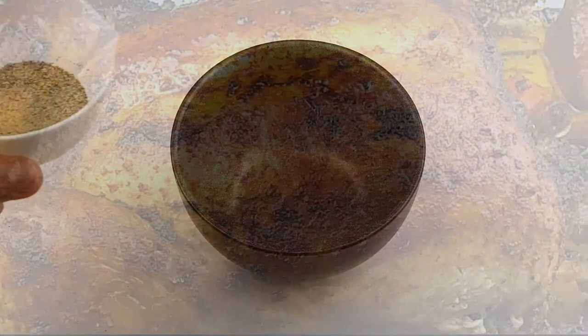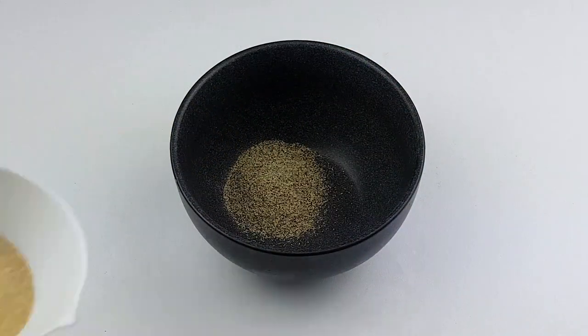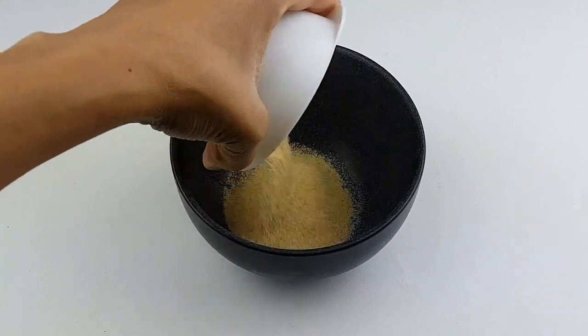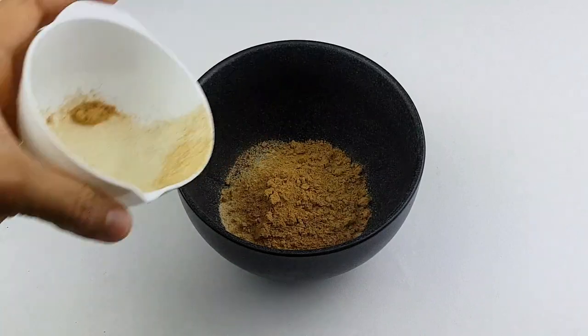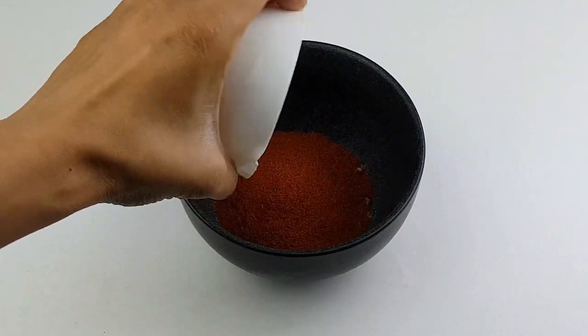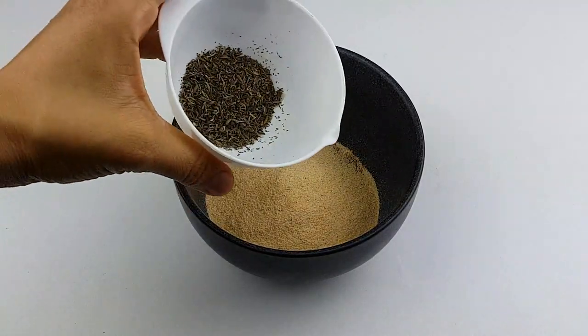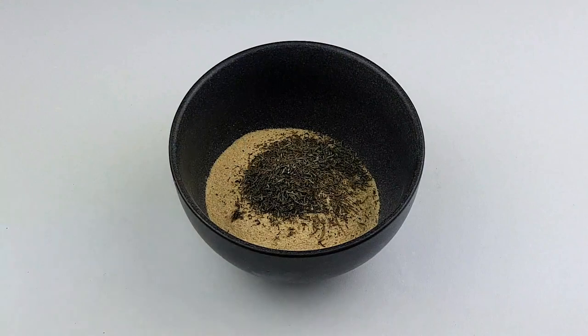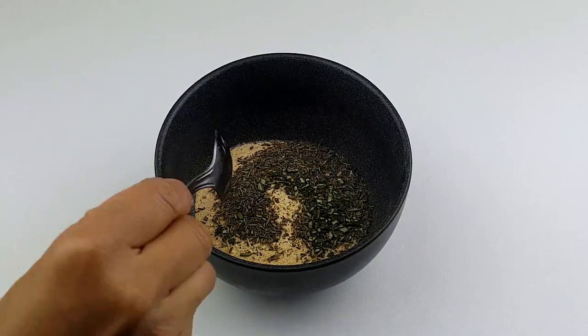In a bowl, I'll be combining black pepper powder, garlic powder, ginger powder, smoked paprika, onion powder, thyme, and some chopped rosemary leaves.